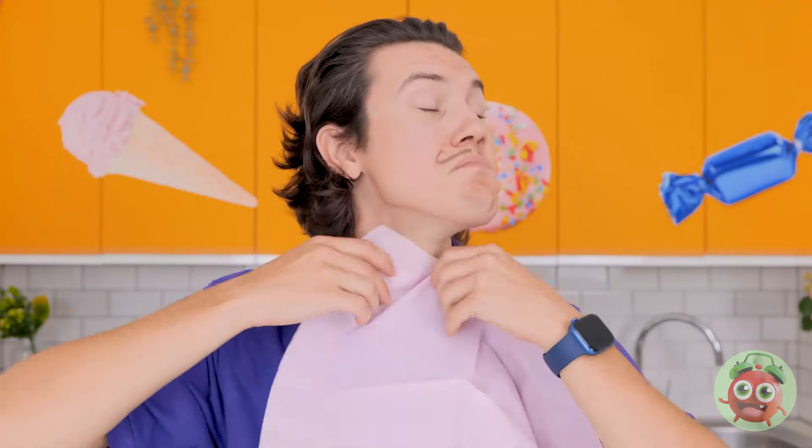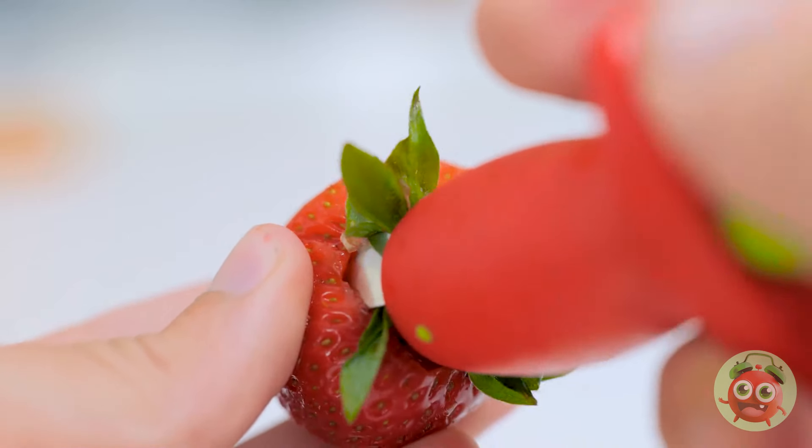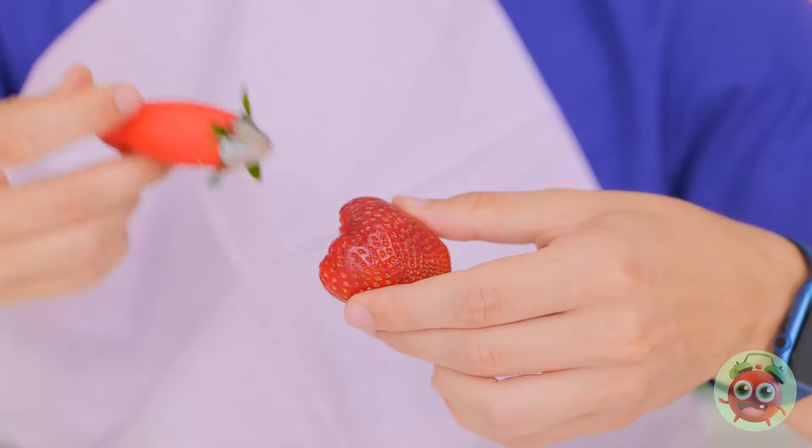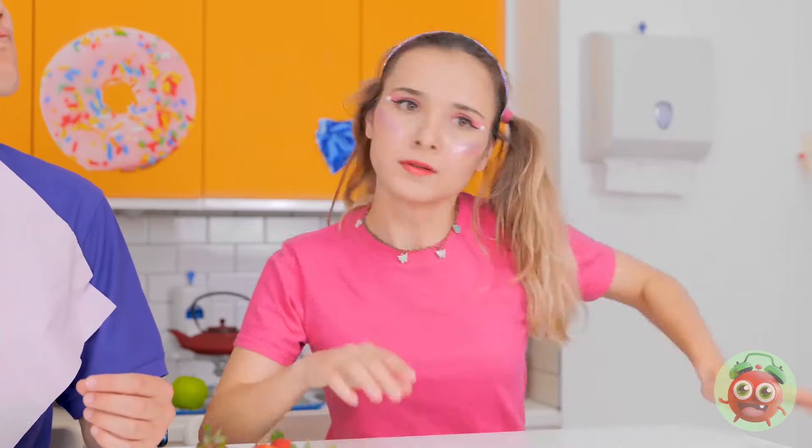Look at these strawberries — it smells so good. It's so juicy I could eat these all day, stalks and all. You need to eat them properly — make it an experience. And of course, have the right tools. This clever little gadget removes the stalks — just grab and twist. No more leaves or stalks. Yeah yeah, whatever — you think you're so smart.